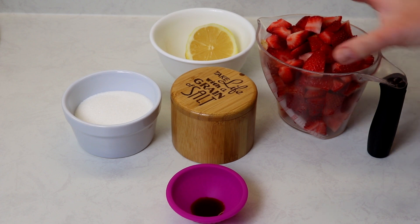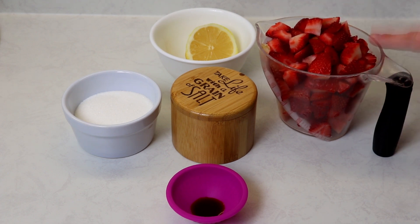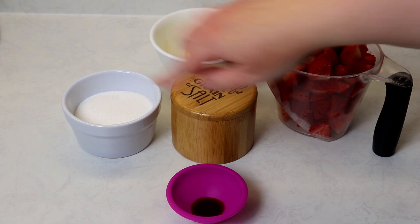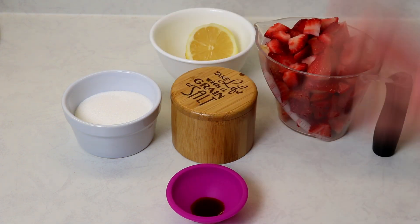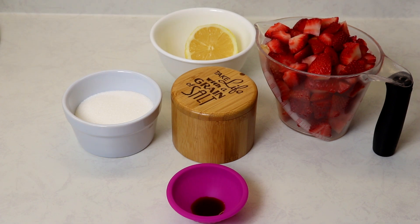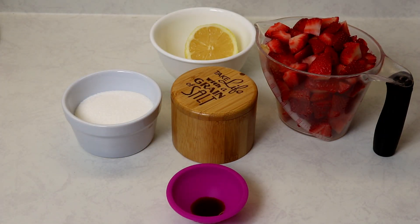The ingredients we'll be needing are some strawberries — I have some chopped up here. You can chop up about two and a half cups or a pound of strawberries from regular packaging. We're going to use some salt, sugar, a little bit of vanilla extract, and the juice of half a lemon. You'll also need a saucepan.